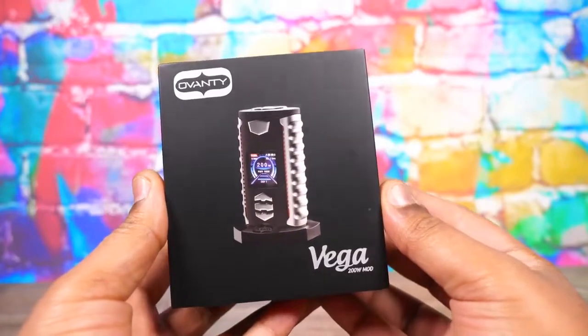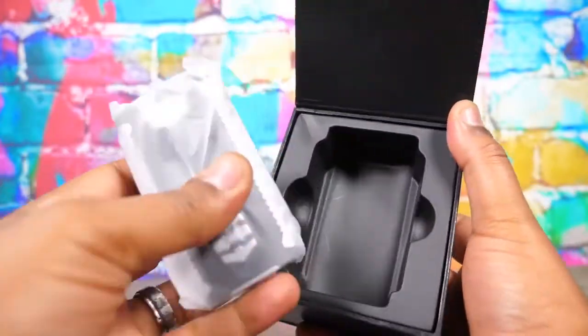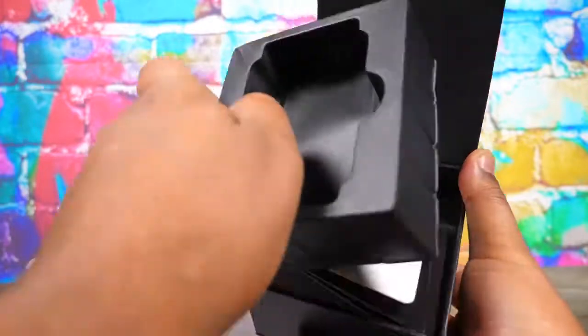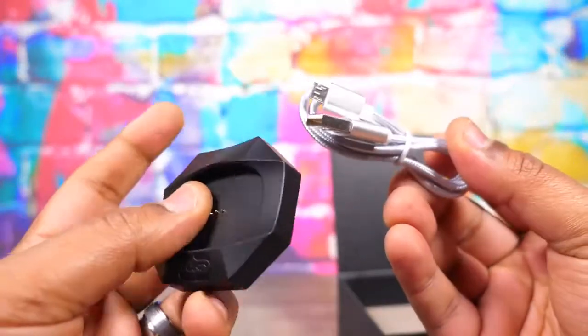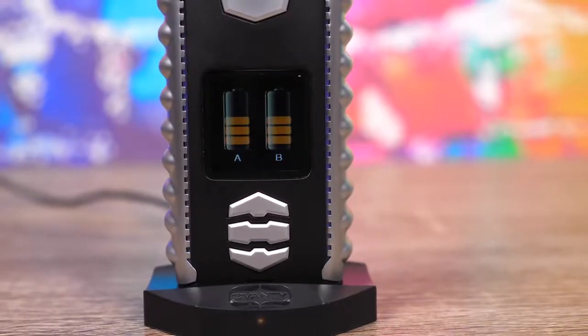Now let's talk packaging. When you open this up you've got some nice little silk papers, a nice bag that the mod's wrapped in. Beyond that, the only other things you have are a charging dock and a micro USB charge cable. The charge dock is pretty interesting - there are three little pins on the bottom of the mod, and if you want to charge it you just sit it in the dock and it pops up a nice little animation of the batteries charging. I've seen charging cradles before but usually for smaller mouth-to-lung devices, not big 200 watt 18650 devices, so that's neat.